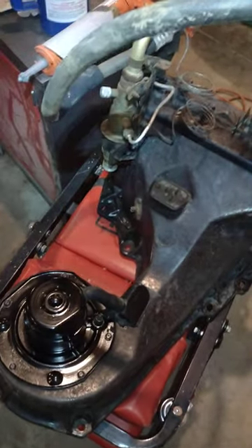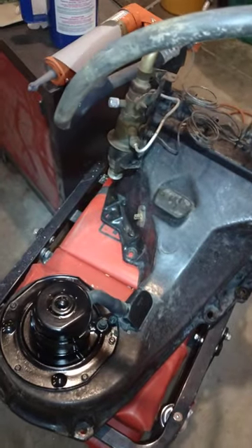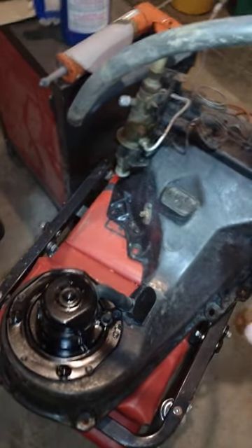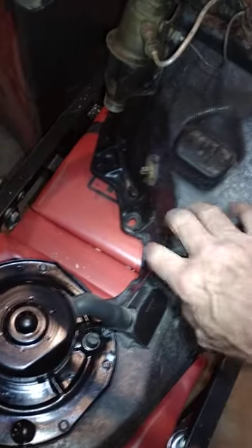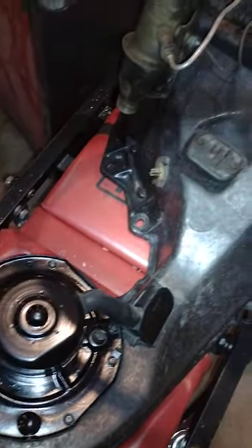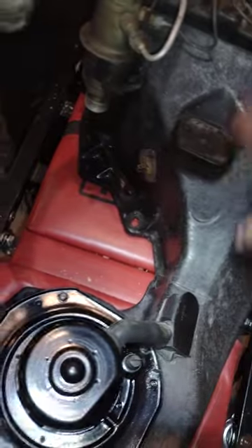I tend to talk fast so I'm going to talk a little slower this time so it's easier to follow me. On this box you can see it actually doesn't look too bad. This thing is like 50 years old — they call this a suitcase box. It was pretty gray and it had little fiberglass hairs sticking up all over the place.